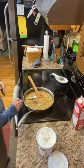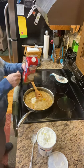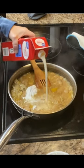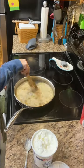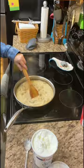Add a tablespoon of sour cream and a good splash of heavy whipping cream — you just want to thicken that up. The potatoes and the squash do a really great job of that, but this heavy cream brings it all right together.